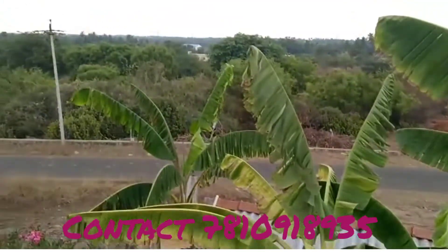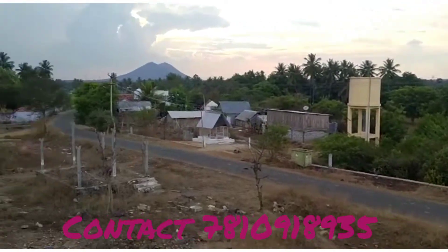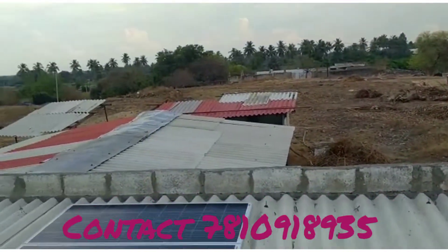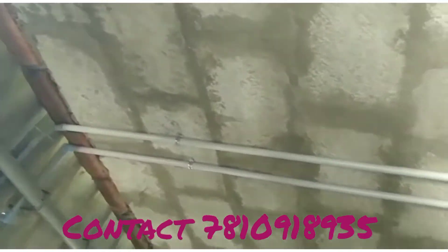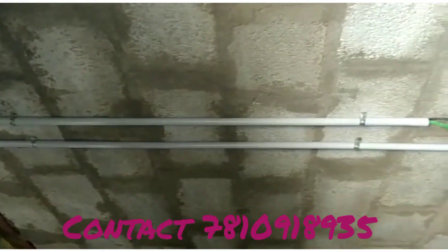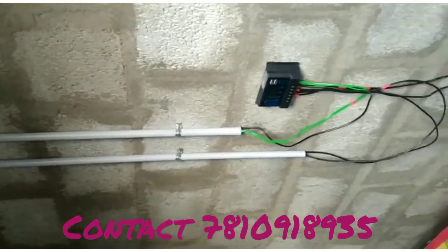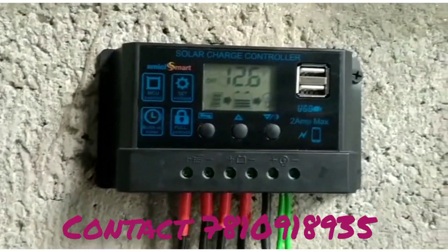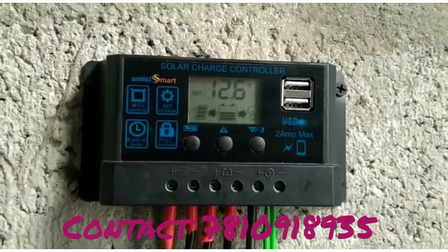There are two panels on the 50AH UTL Solar battery. In addition, there are a TV inverter and a mixer. There are only 12 volt batteries in the battery bank.